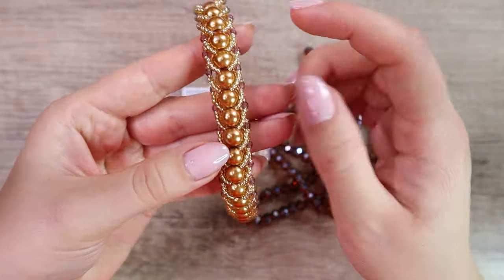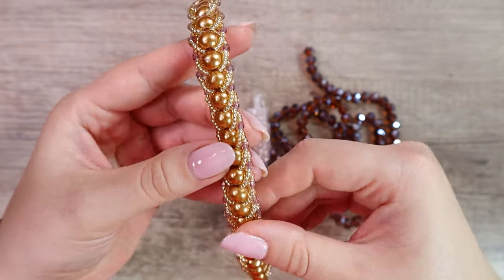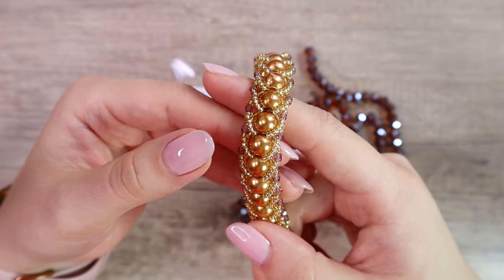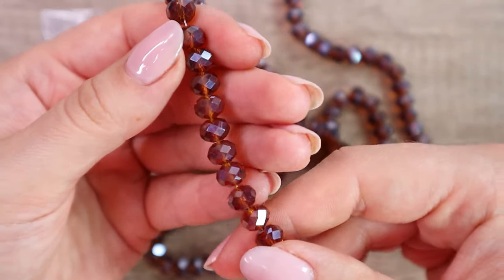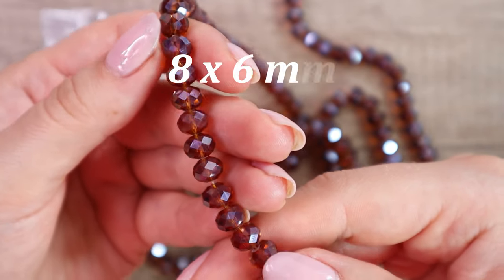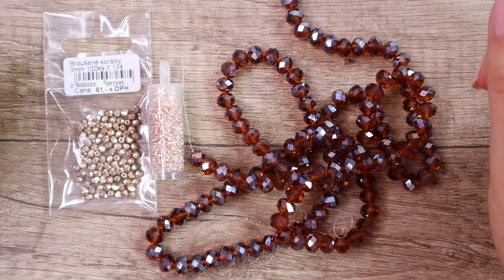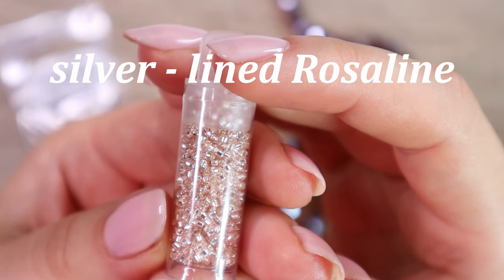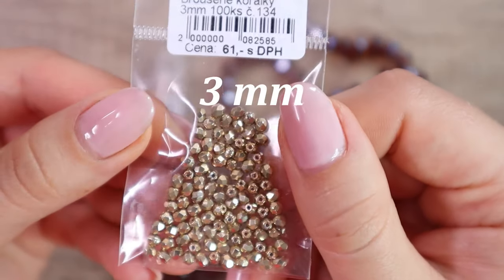The spiral beadwork consists of a center core of beads — I sometimes call it the spine — and on the edges we have loops made of two different kinds of beads. So we need three different kinds of beads in total. For the center part I'm going to use these faceted rondelle glass beads, 8 millimeters in diameter and 6 millimeters long. For the loops I'm going to use Toho treasure seed beads in color silver lined rosaline, and gold fire polished 3 millimeter beads.